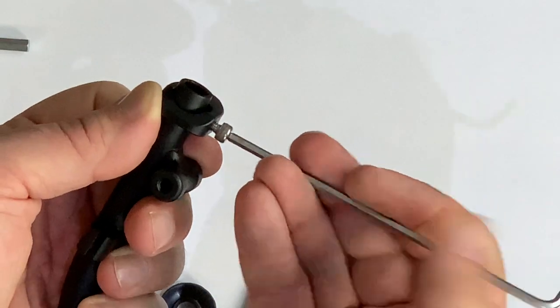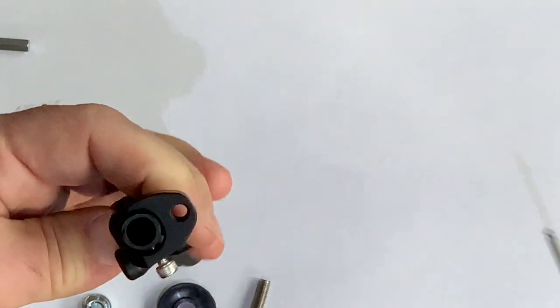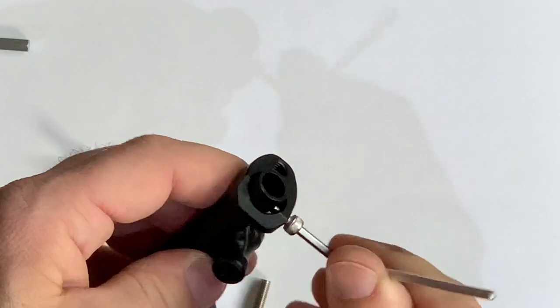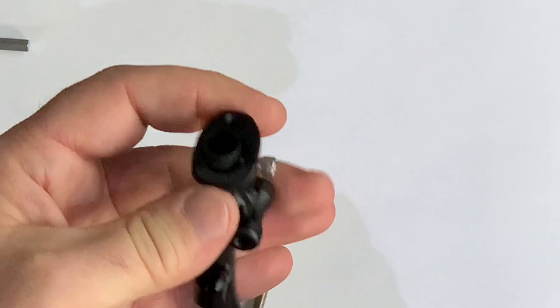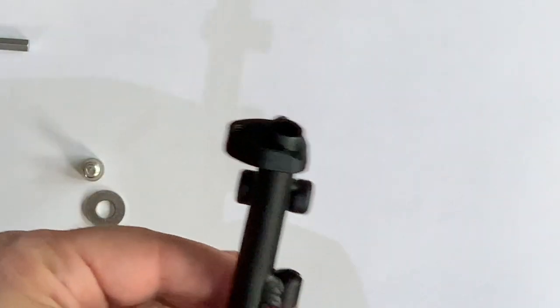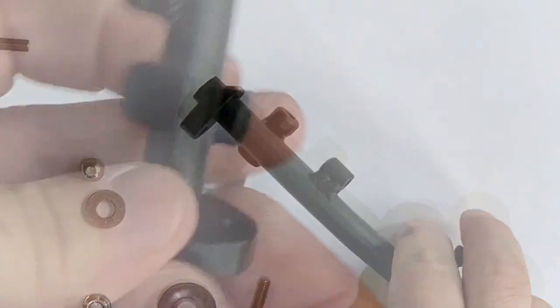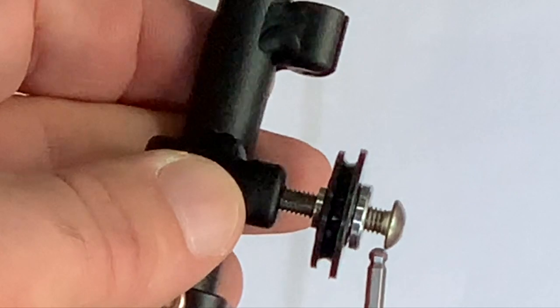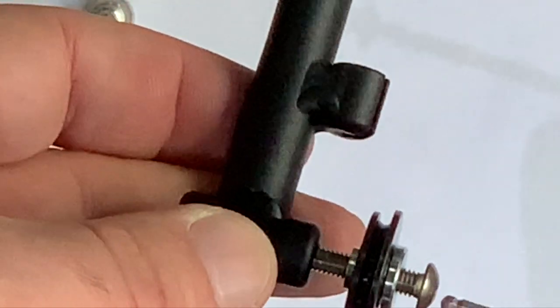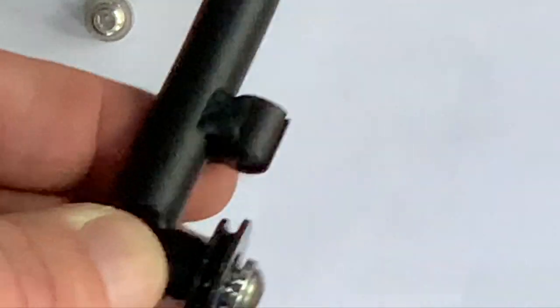Make sure the bevel is facing down, then tighten the three millimeter allen — nice and snug. We don't have to torque this down super tight; we just want it nice and tight but don't overdo it and damage the aluminum tube. Once that's in place, we can install the cable pulley. The cable pulley goes on the bevel side with the tall flange facing outside, as shown here. Use the three millimeter allen wrench to thread it all the way in and make sure that's nice and tight as well.